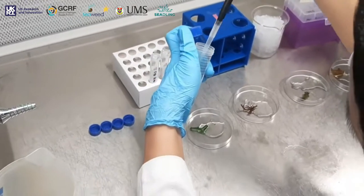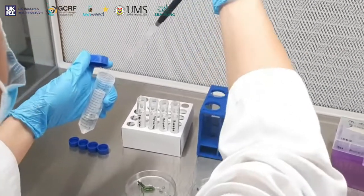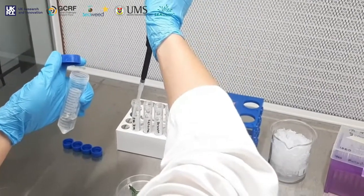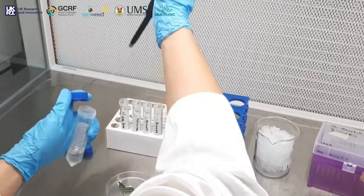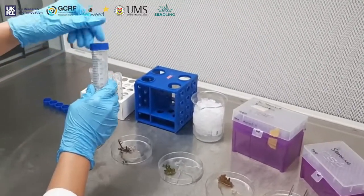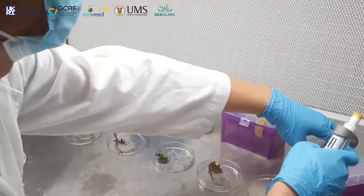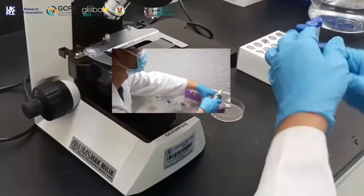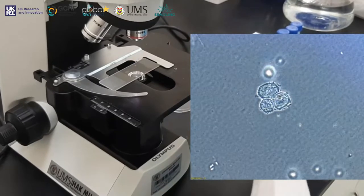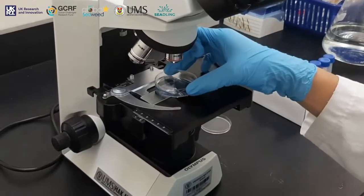Once a protoplast is isolated and established in a culture medium, it can then be transformed into a fully grown plant. Protoplasts can also be hybridized to create new variants and new species. The process of protoplast cultivation is unique to each species and the protocols must be established for each species. Following the isolation of protoplasts, their presence can be verified using microscopy and stains that only stain fully viable protoplasts.